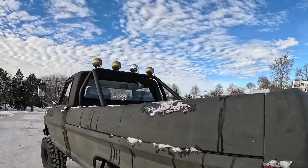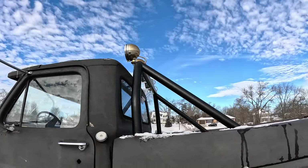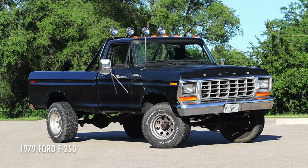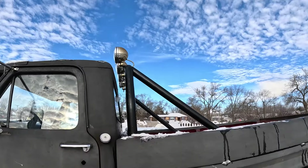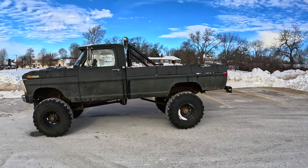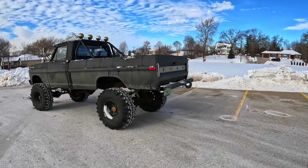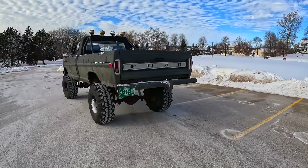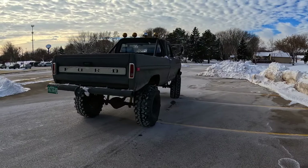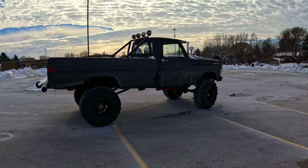One thing I want to note is that this light bar has now been in three different reviews — it's been on three different trucks I've reviewed, so fun little shooting cars lore for you. Now, the looks of the truck — I love the look of the high boy. This one has been through it, driven hard and put away wet, but I really like the styling of the early '70s F-Series. Very angular, very square body — that is my design language of choice.